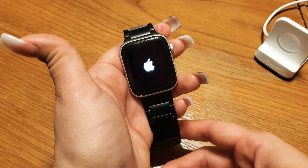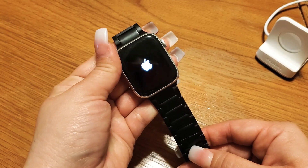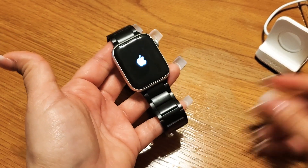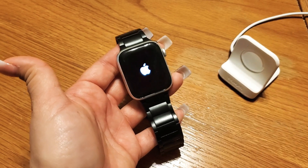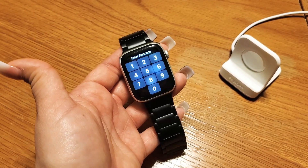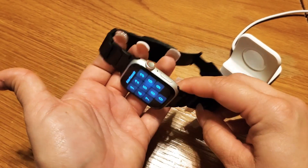I'm waiting for this Apple Watch to reboot. If it doesn't reboot properly, the second option is to reboot it using the Apple Watch charger. Mine did boot back up, but we're going to pretend the Apple logo is still stuck on there.